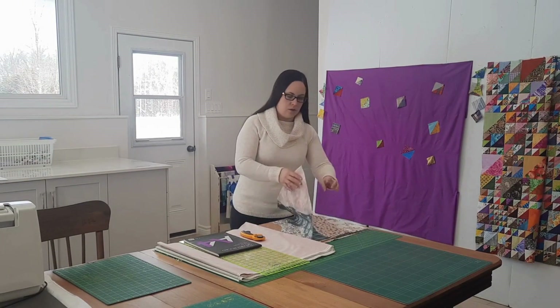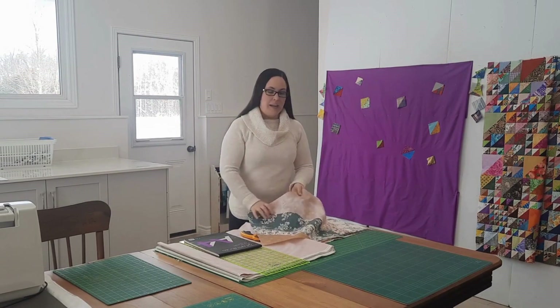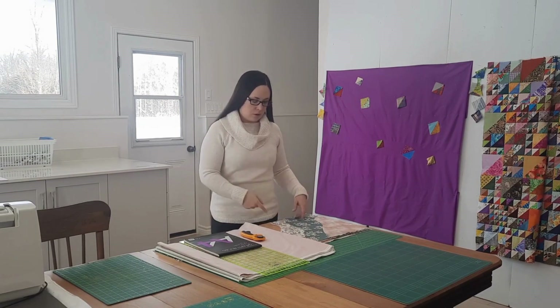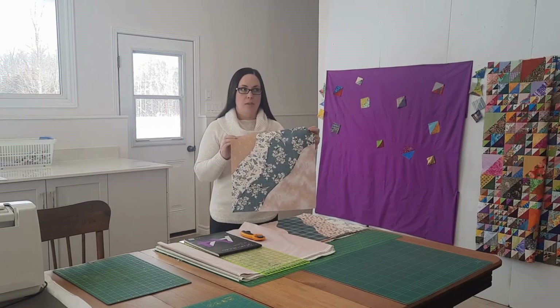Quite a few weeks ago I started working on a curved piecing quilt. I then put it aside in a drawer because I didn't know what to do with it. I'll link to the video I did previously, but as a quick summary: I went on a course to learn curved piecing and ended up with these giant blocks. The point of the course was just to learn the technique, not to do anything specific with them, so the instructor said to just stitch them together and make a big quilt. I don't want to do that.